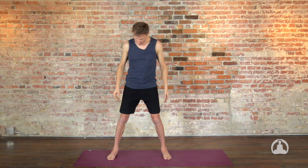Your arms are like this — you're connecting to the shoulder blades, rotating the upper arms out, keeping that, and then turning your palms down and rooting the four corners of the hands. Step your feet apart.